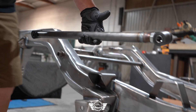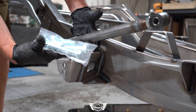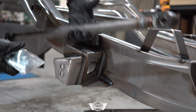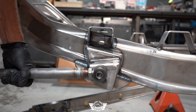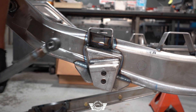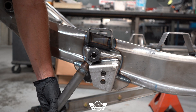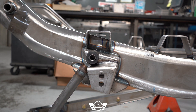Next up we'll put our link bars in. This is the hardware package for those — they're going to install right here in these brackets. When we install these, we always put the adjuster to the front, mostly for aesthetic reasons because once it's installed it hides in there quite nicely. We also have an option to put a RideTech R joint in here for those of you that are going to autocross.